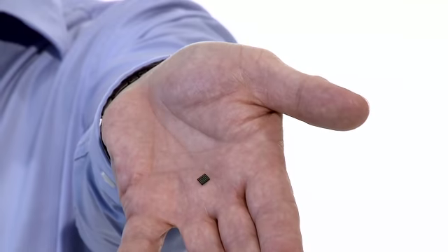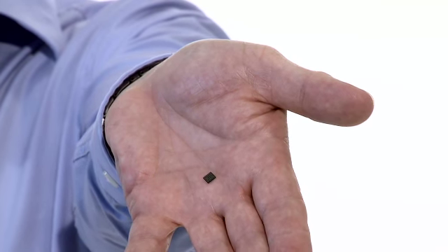MaxTouch is simply the most integrated, cost-effective and robust touch screen solution available. Thank you.